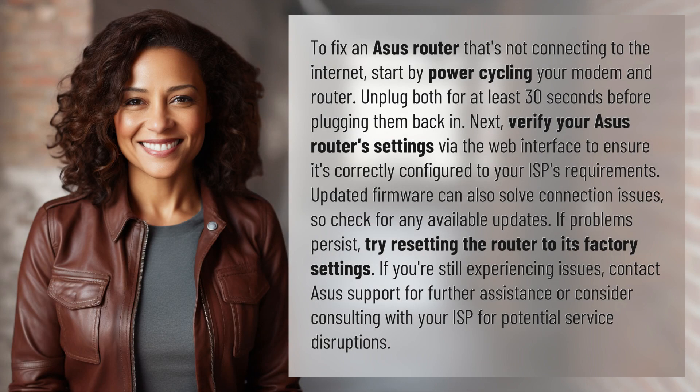To fix an ASUS router that's not connecting to the internet, start by power cycling your modem and router. Unplug both for at least 30 seconds before plugging them back in.